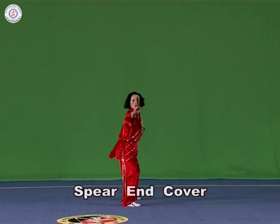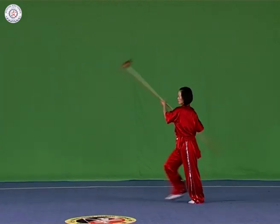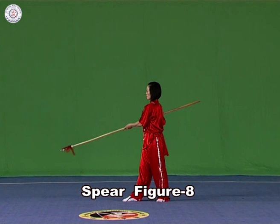Spear figure eight. Hold the spear with both hands and bring it to the body. Straighten the spear and circle it around fast and continuously.